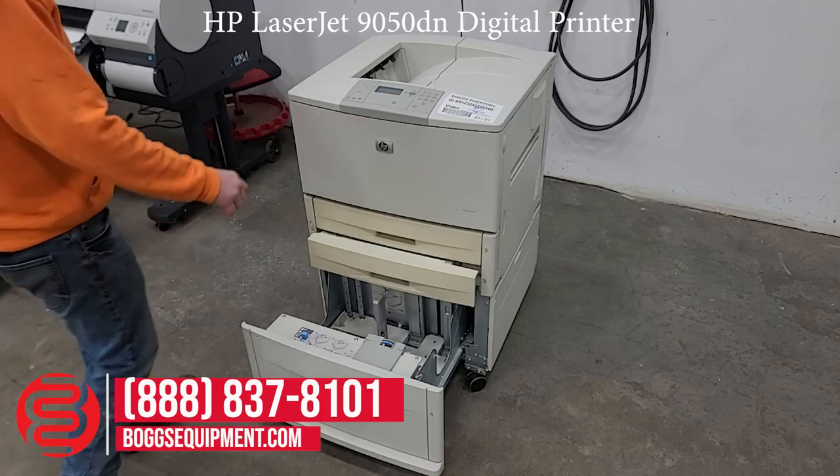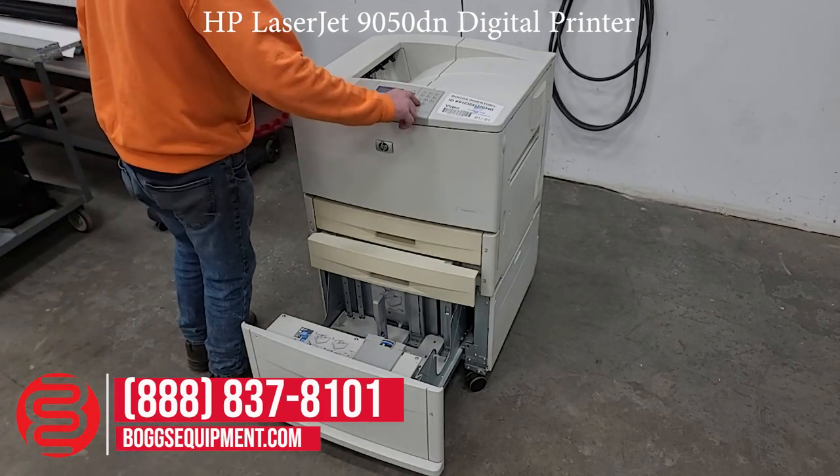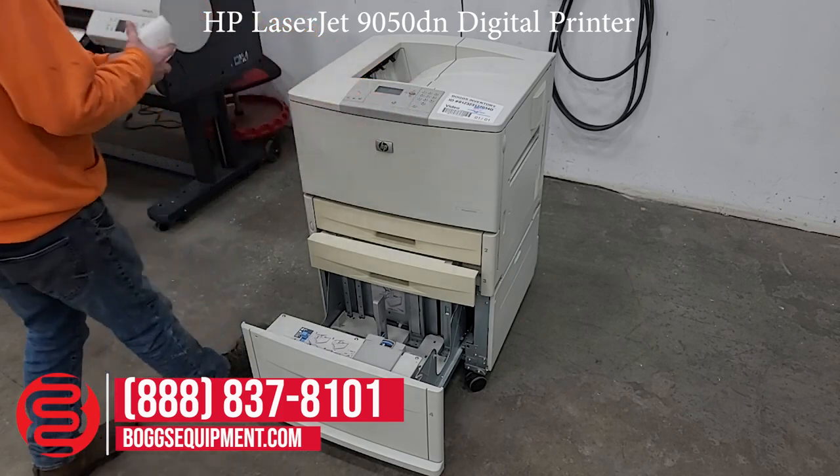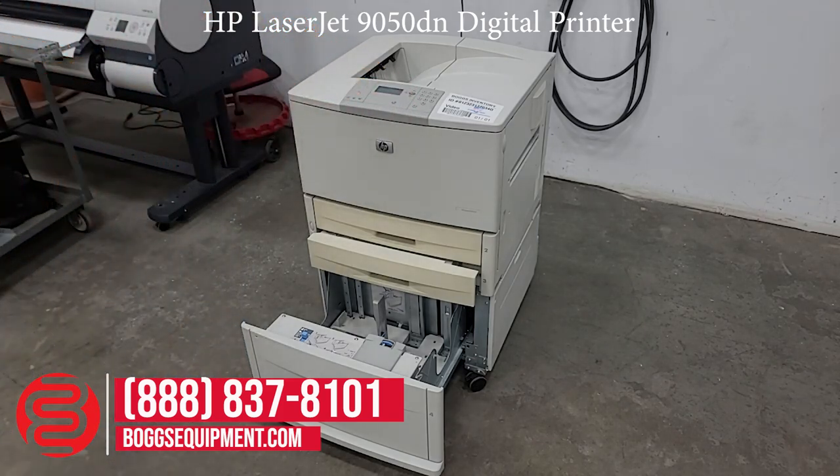There are some internal test prints to show functionality. On power-on it requires 15 volts AC power. You can print either using a network cable or a parallel cable.